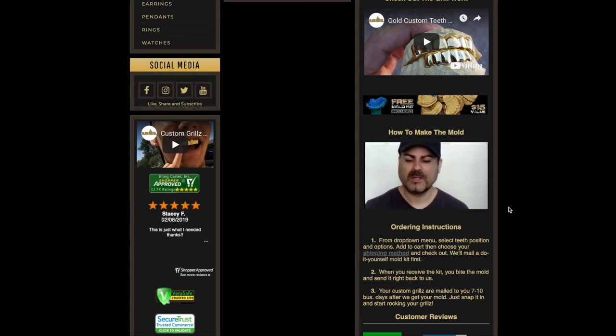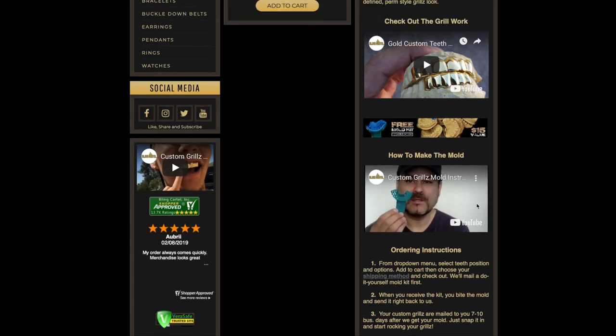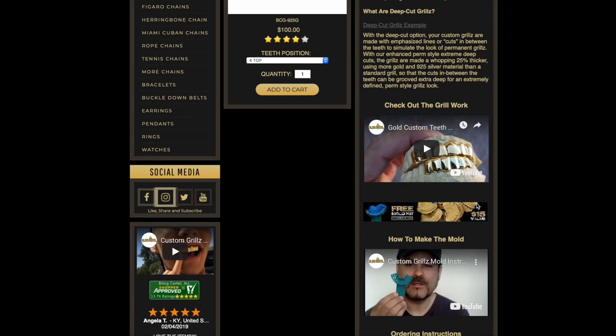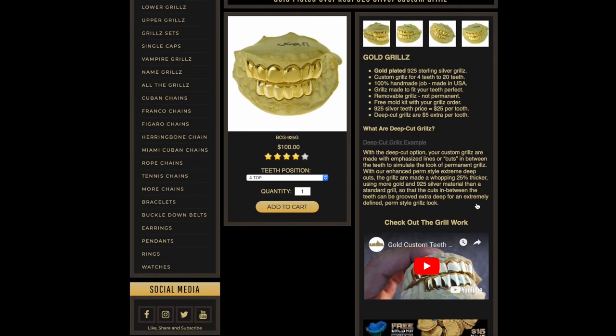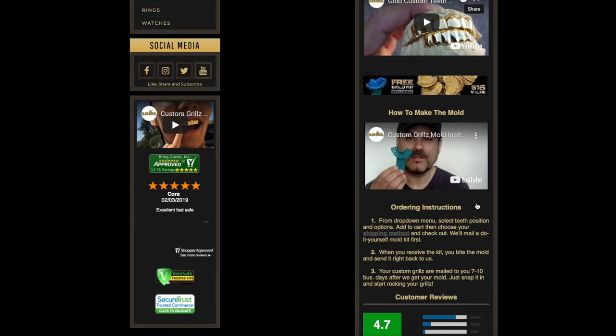When you order a custom grill, you're going to get two putty buddies and a tray in the mail. Watch that instructional video — it's a simple guide on how to make your mold impression with the do-it-yourself kit.